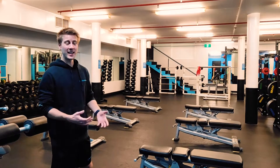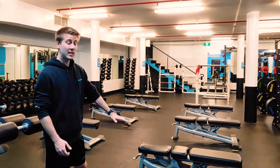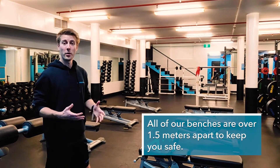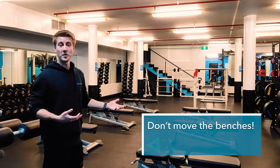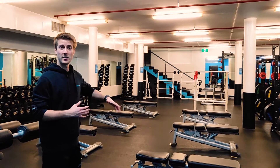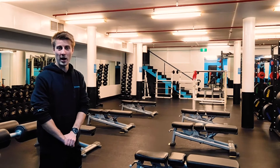Downstairs in the free weights lifting area, as you can see, we have all the benches marked out so that they comply with the one and a half meters distance between each other. We just ask that you don't move these around — you can obviously raise them up and down and do what you need to do — but please keep them as they are, as they're spaced out to be in line with your social distancing requirements.